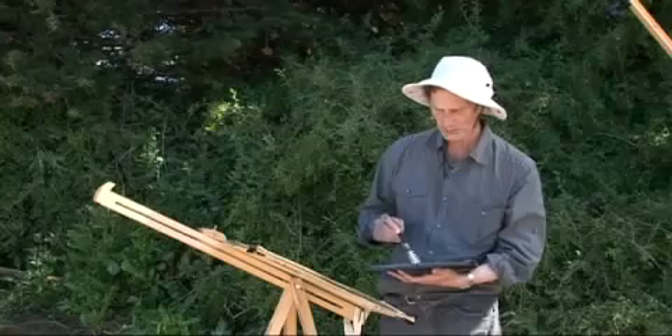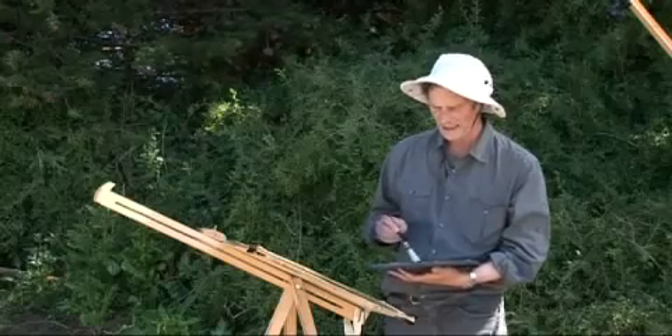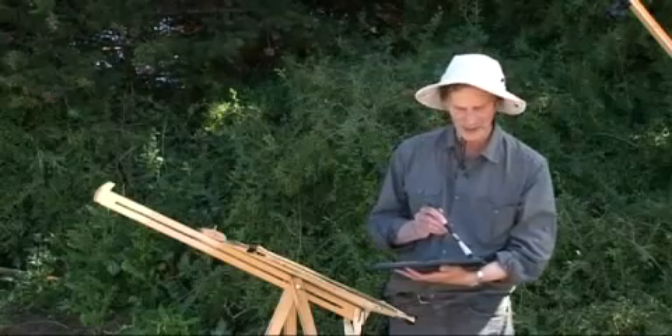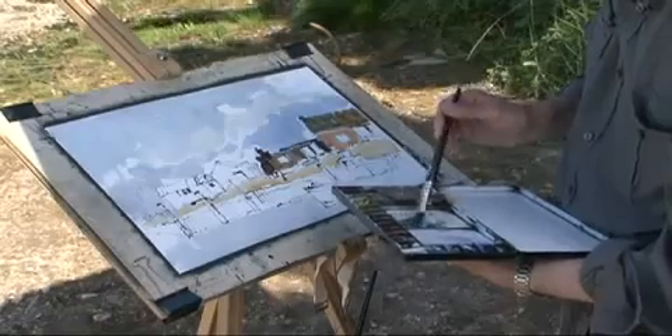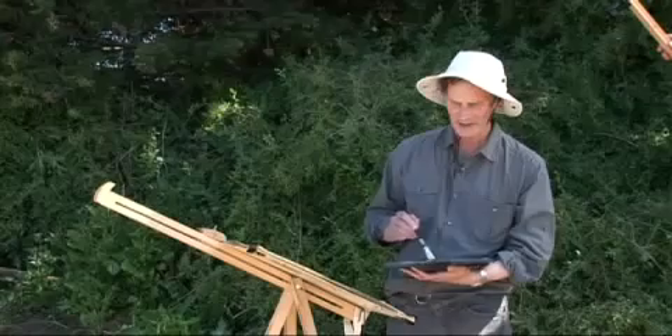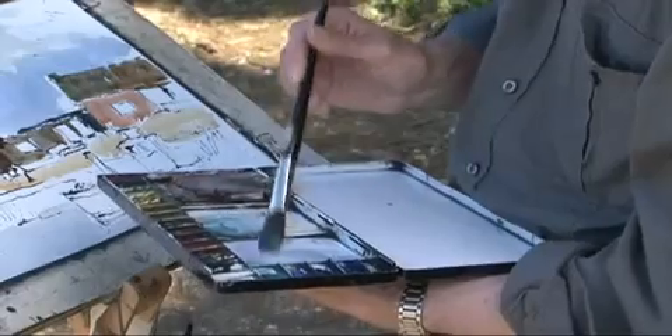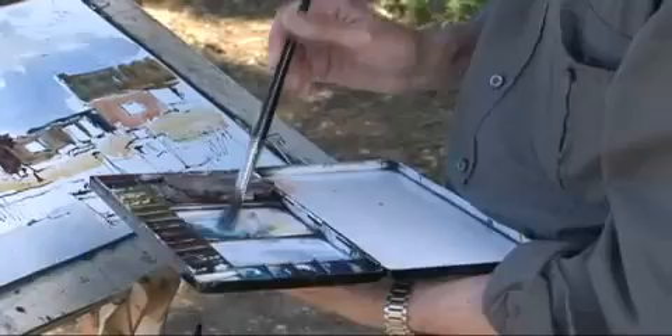I quite like this way of working where the previous wash provides the base for the next wash. To me it seems to be quite a good way of working because it keeps the colours in the same family really. You're not just mixing completely new colours all the time — one colour leads on to the next.